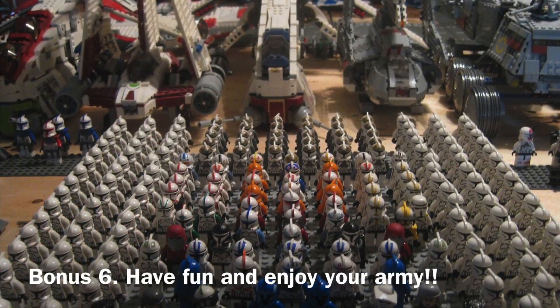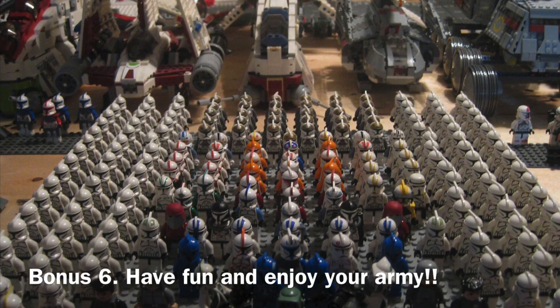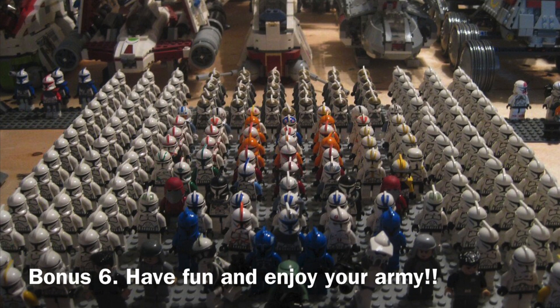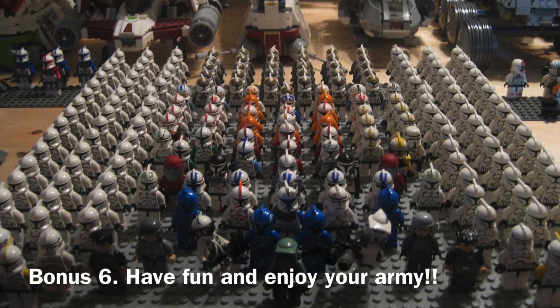Tip number six is a bonus tip: just have fun and enjoy your army. If you really do want that Captain Rex Phase 2 from 2013 for $100, go get it — if you want it, might as well get it now before it gets more expensive. But who knows, maybe LEGO will make another one. At the end of the day, enjoy yourself. It's your army. Have fun. Make it whatever you want to make it and let you be you — don't let anyone else control what you want to do.